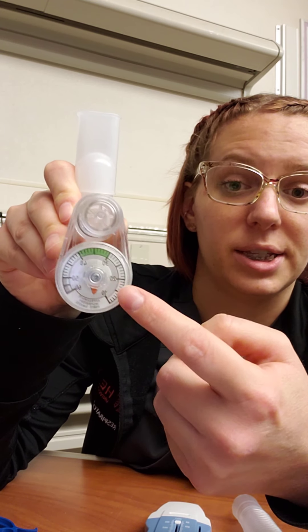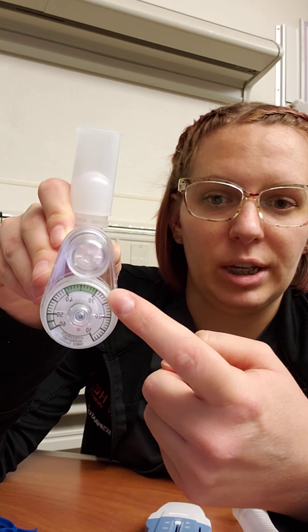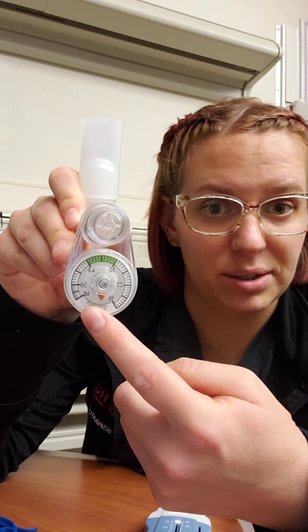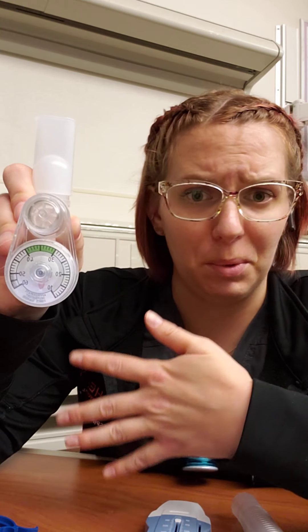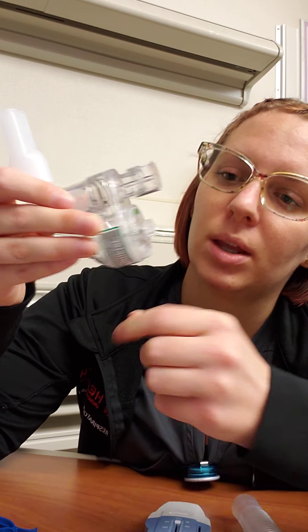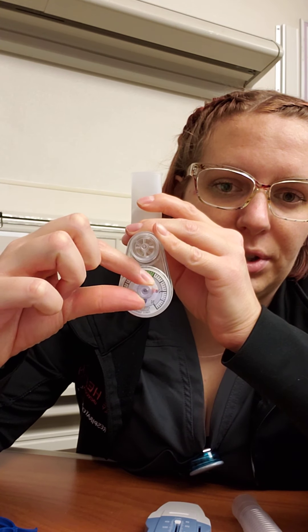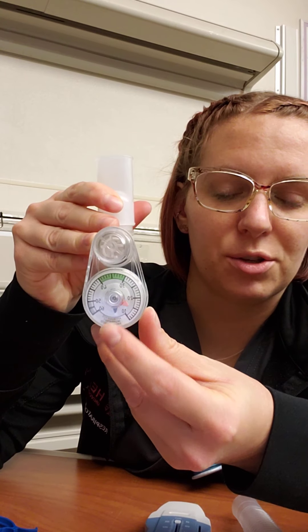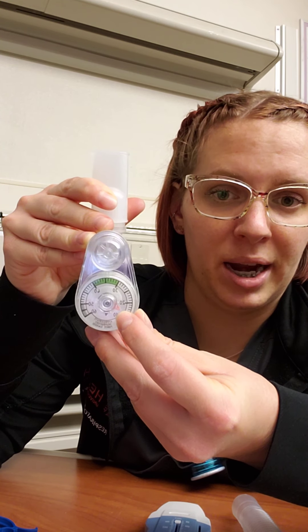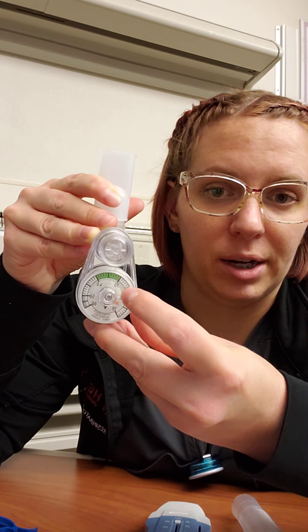The manometer tells us the negative force when our patient takes that breath in, so we can assess the negative force of the diaphragm. Typically negative 30 or more negative is the best range — that's where we want it. For someone very weak or extremely sick, we just want to make sure they're staying in a similar zone. There's a little knob on the manometer: the black arrow moves, catches the red arrow, and moves it — the red arrow stays at whatever setting the patient hits.